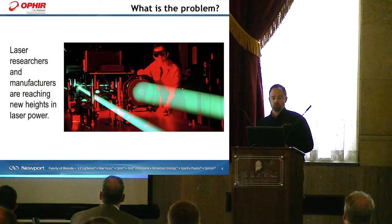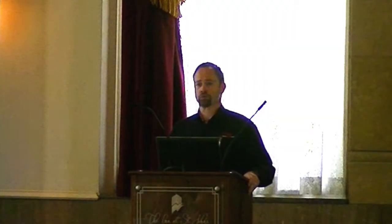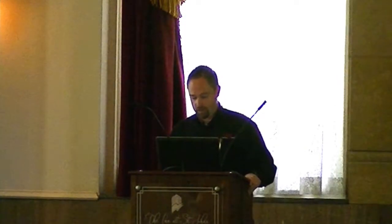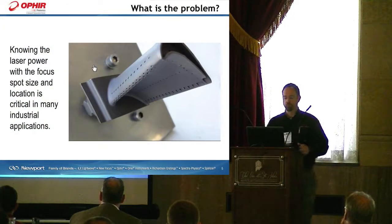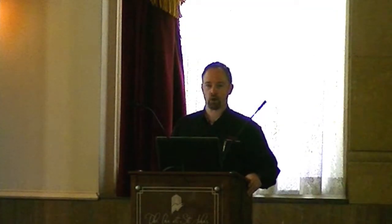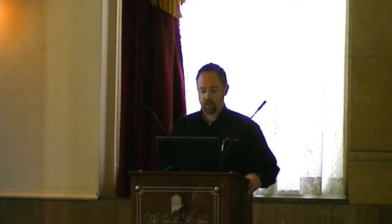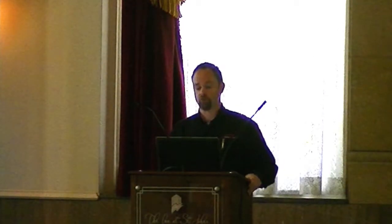Laser researchers and manufacturers are reaching new heights in laser power. Specifically, the average powers of fiber lasers are going up and up, and the applications of fiber lasers and diode lasers are reaching new heights as well. So as you can imagine, there's a problem with measuring these lasers. Knowing the laser power with the focus spot size and location is critical in many industrial applications. Anybody doing material processing can agree that measurement of the power density at the application is crucial, as well as where the focus spot is in relationship to the material being processed.